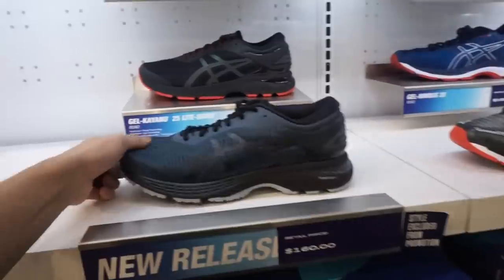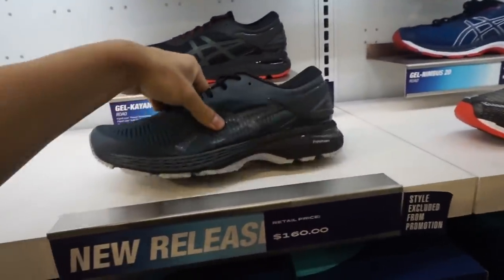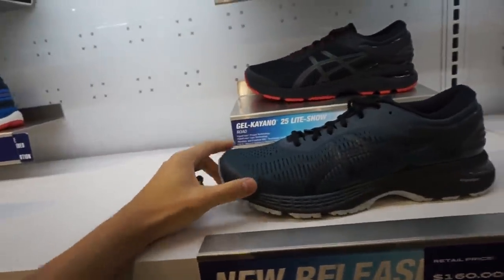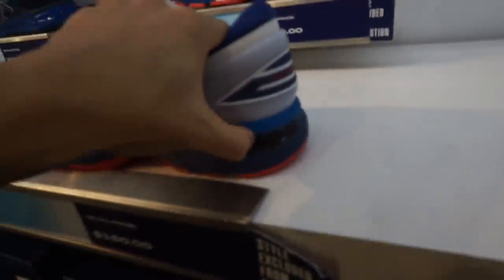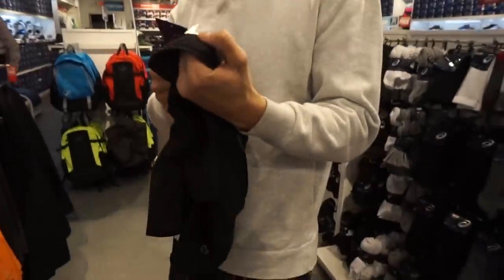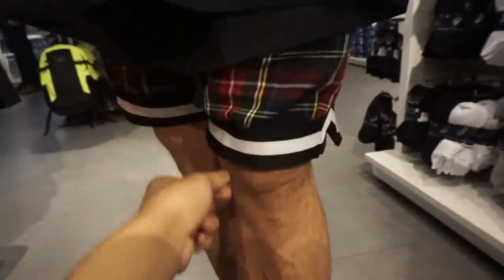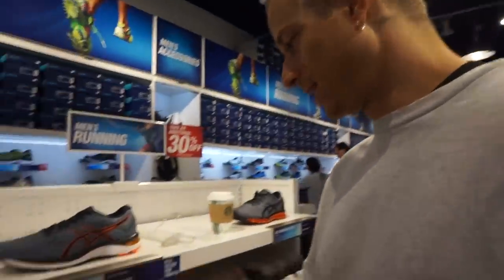ASICS makes some high quality stuff — they make really nice clothes, to be honest. I don't know about the shoes though for performance — yeah, lots of runners wear them. But I don't really like the look of it too much. The cushion they use is super soft though — very interesting. If you're trying to run somewhere, okay, you don't need any extra. This length is good — just on top of the knee — but you can't rock this unless you're wearing tights.